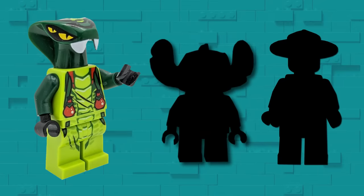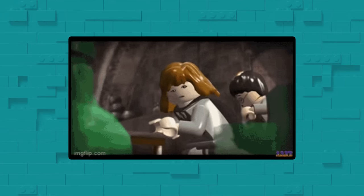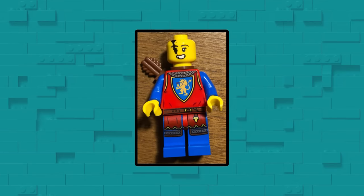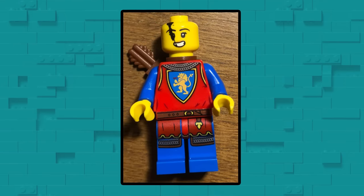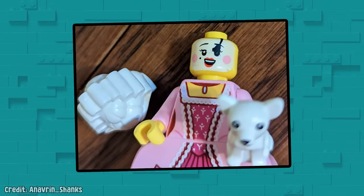While these misprints have mostly been missing colors or unaligned prints, sometimes LEGO sneaks a little something extra onto a piece. This submission by KrabbyCabbage11 shows a castle archer who seems to have seen too many fights — the extra ink splat over his eye is a perfect battle scar. Likewise, this opera singer could probably use another layer of makeup.